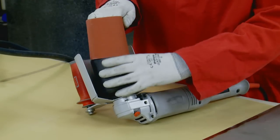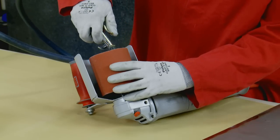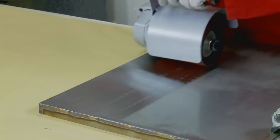3M can now offer you a complete system with the launch of the 3M electric match and finish tool. The tool is designed to optimise the performance of 3M abrasives and offers several key advantages.